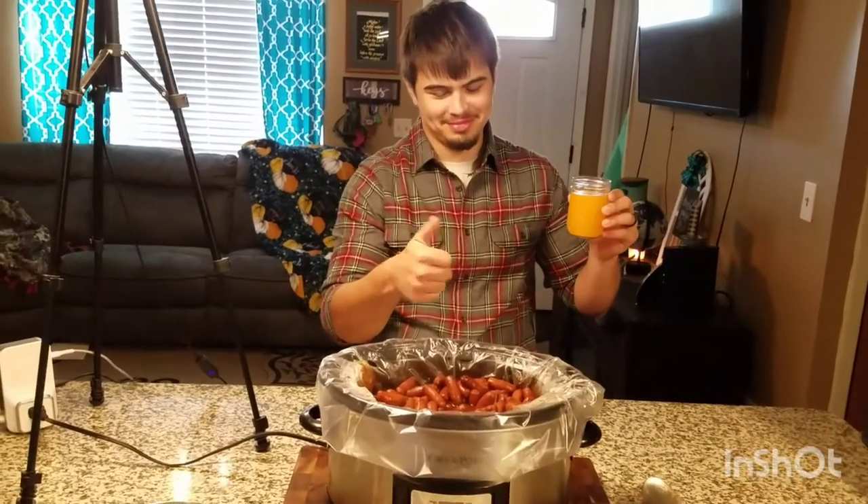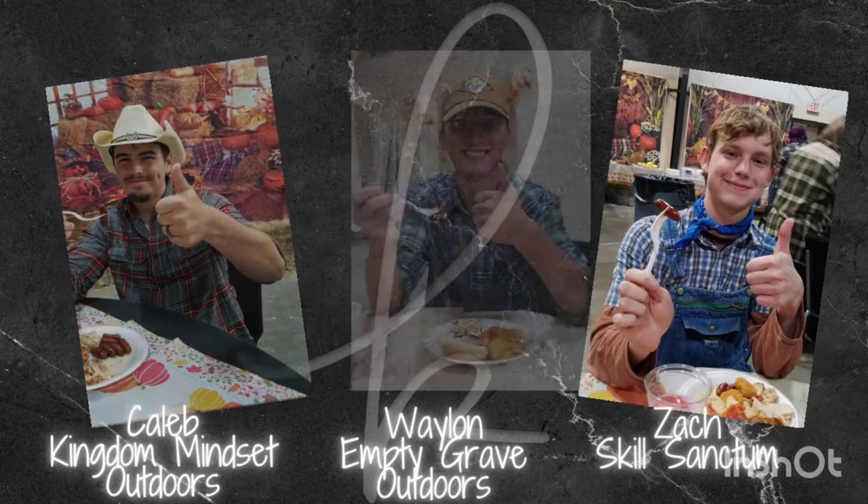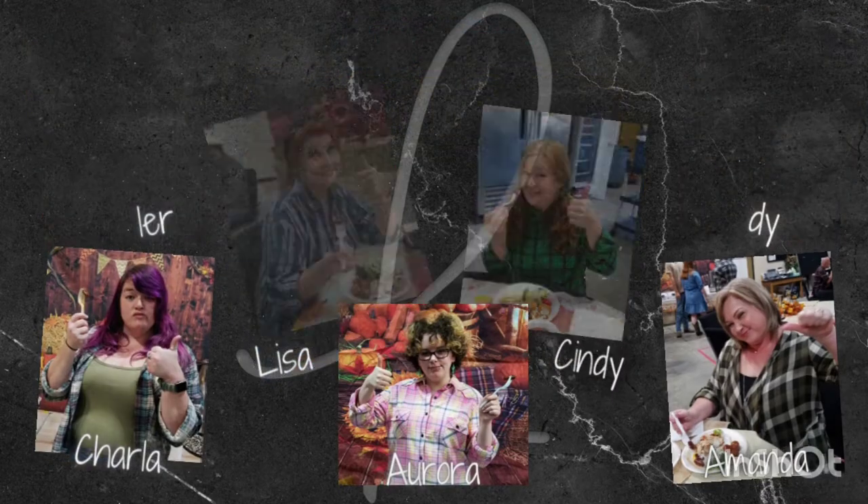With the official thumbs up from Caleb of Kingdom Mindset Outdoors, I also got a thumbs up from Waylon of Empty Grave Outdoors and Zach of Skill Sanctum. I had other taste testers like my oldest son Tyler, friends and family — Charla, Lisa, Cindy, Aurora — and my husband Andy, who all gave it a thumbs up. Miss Amanda gave it a sideways thumbs.